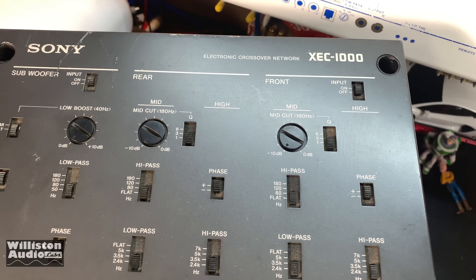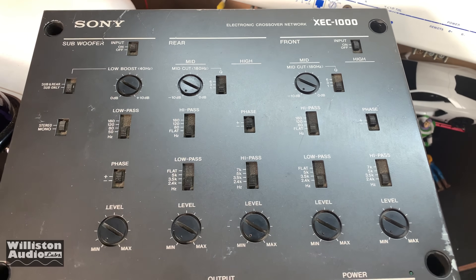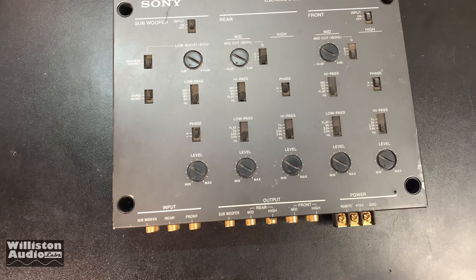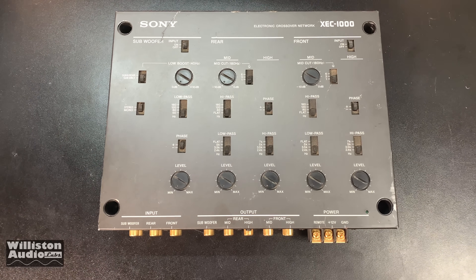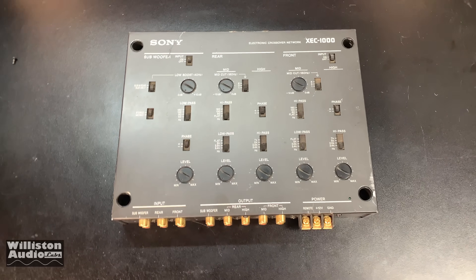Pretty neat — Sony XEC 1000, donated by Wayne. Appreciate it, Wayne. Pretty cool piece here. Have you ever wondered what the guts of something like this looks like — an old school active crossover? Well stick with me, I'm gonna open it up and we'll find out together.